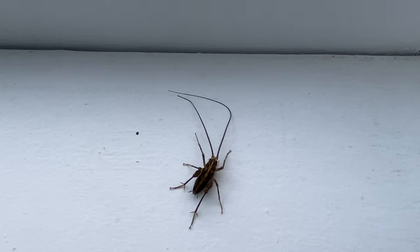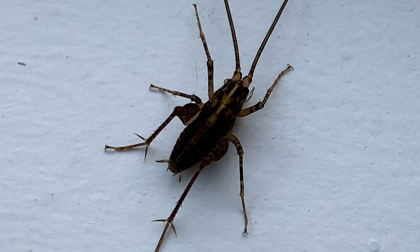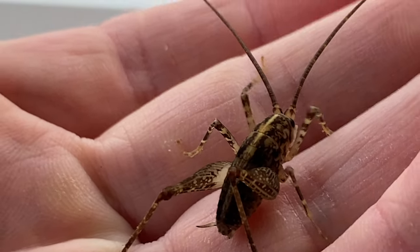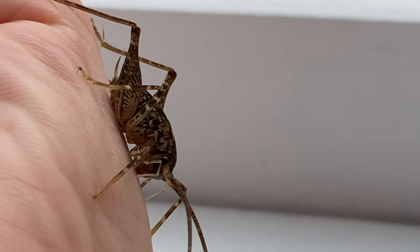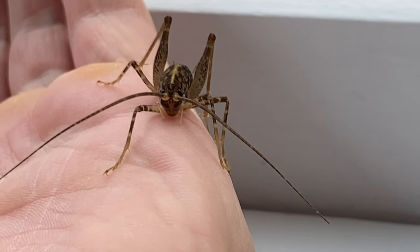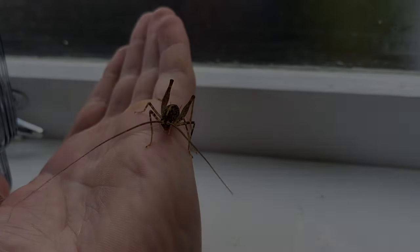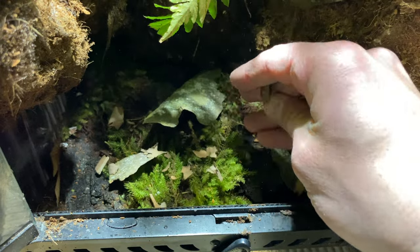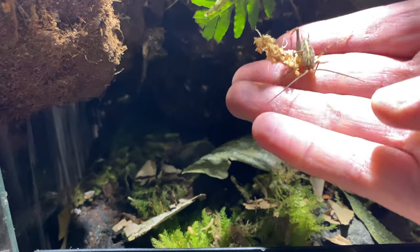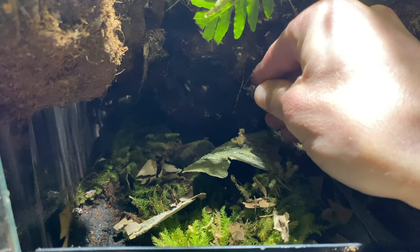Here it is — the part you've all been waiting for: the cave weta reveal. This is a New Zealand cave weta. In other parts of the world there are similar species — the camel cricket or the cave cricket — but they're different. These guys are almost prehistoric and endemic to New Zealand. The difference between the cave weta and other weta in New Zealand is that these guys don't bite — they don't have huge mandibles, so you can hold them — whereas other weta look scary, have huge mandibles, and actually bite. I have five, and possibly a sixth. Let's add them into their new home.